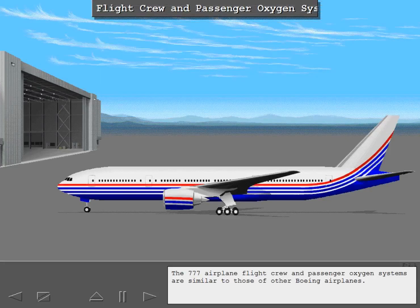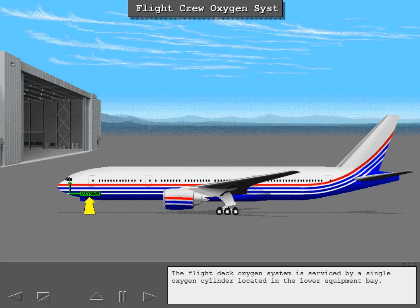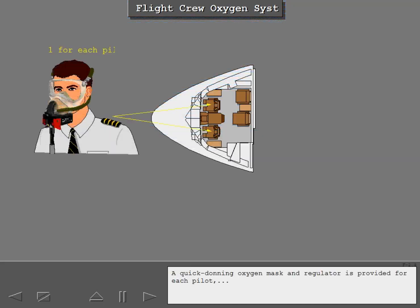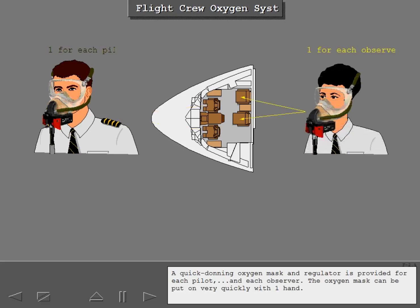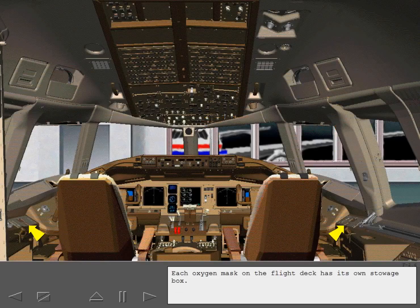The 777 airplane flight crew and passenger oxygen systems are similar to those of other Boeing airplanes. The flight deck oxygen system is serviced by a single oxygen cylinder located in the lower equipment bay. A quick donning oxygen mask and regulator is provided for each pilot and each observer. The oxygen mask can be put on very quickly with one hand. Each oxygen mask on the flight deck has its own stowage box.